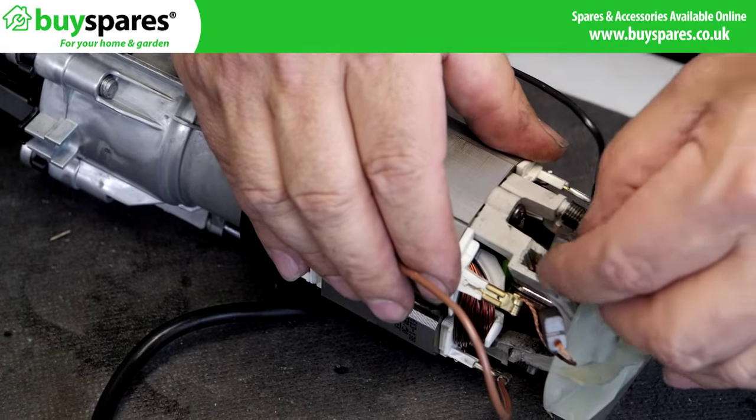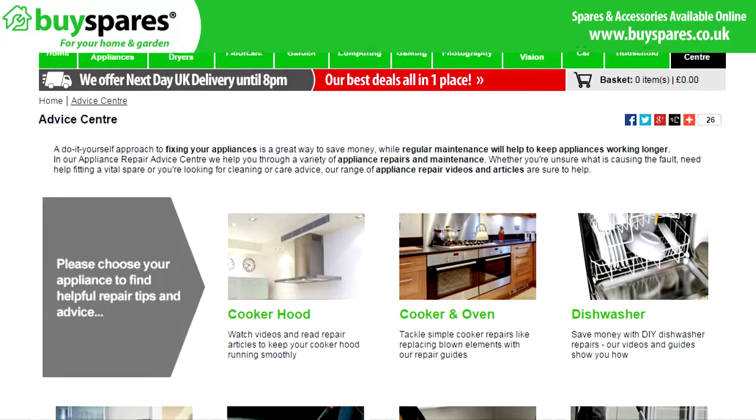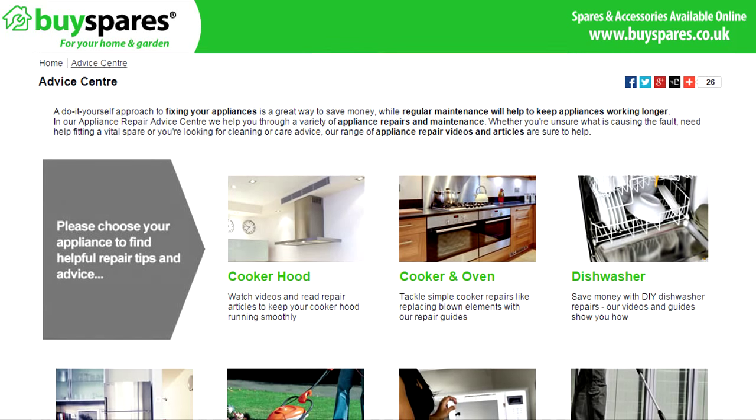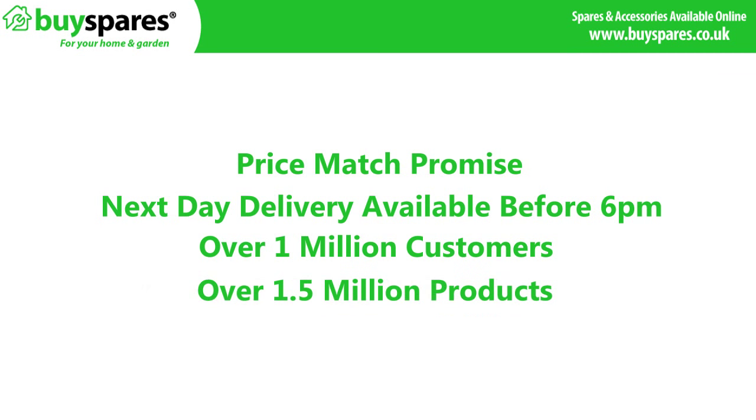So that's the main problems with pumps on pressure washers. For details on how to fit parts or diagnosing a pump problem, see our other videos. For all the spares you need, visit the BuySpares website.